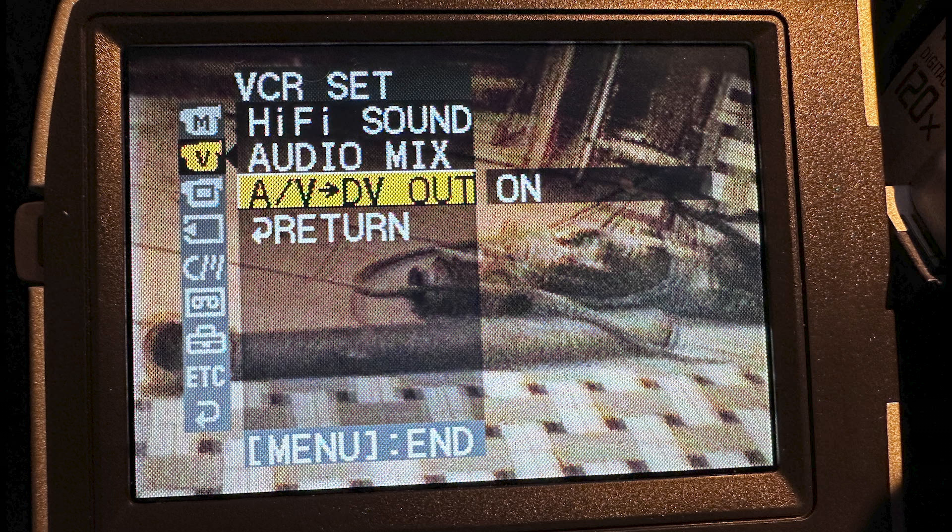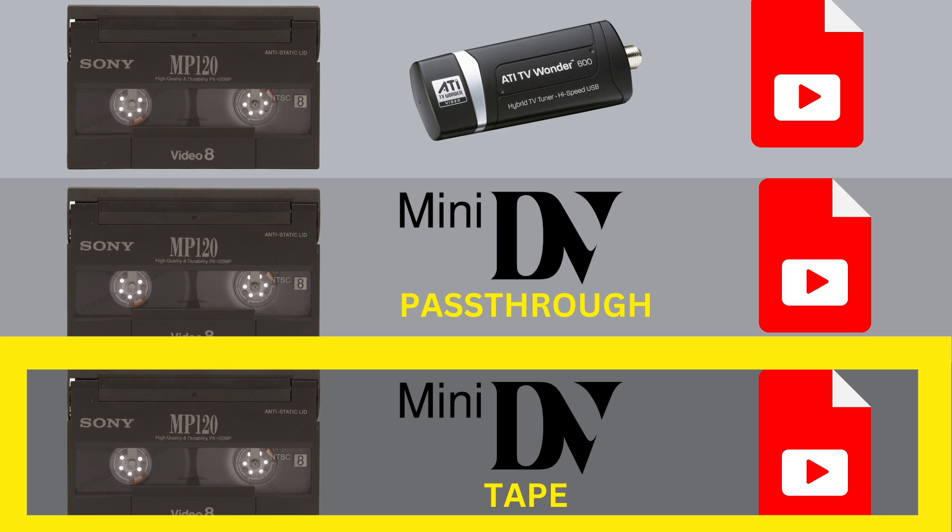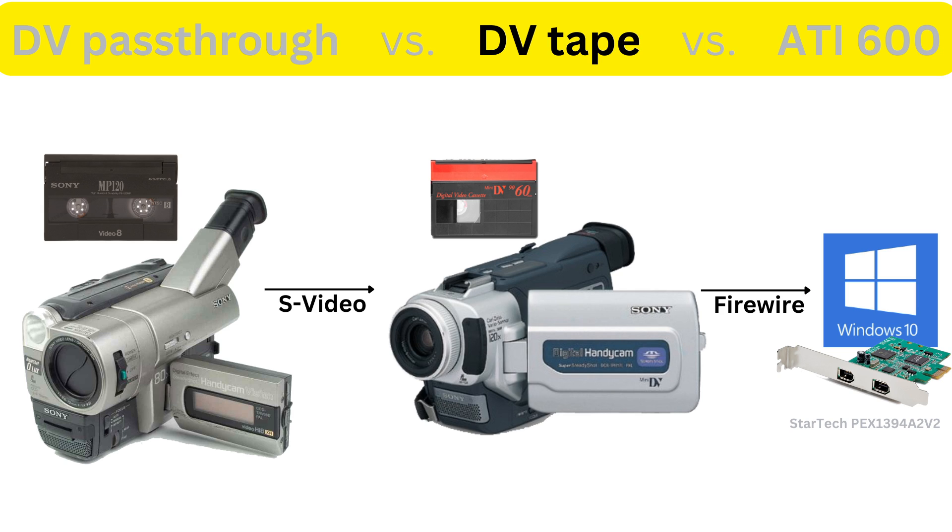You'll need to ensure that the Mini DV menu settings shown here is set to DV out on. In the DV tape method, we'll connect everything the same way, but we're going to record onto a Mini DV tape. Then in a second step, we're going to play that Mini DV tape back to the FireWire card and WinDV.